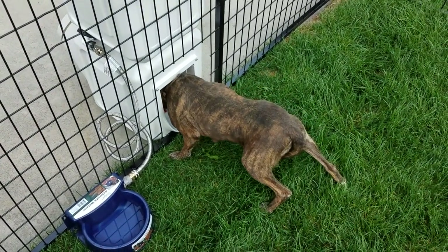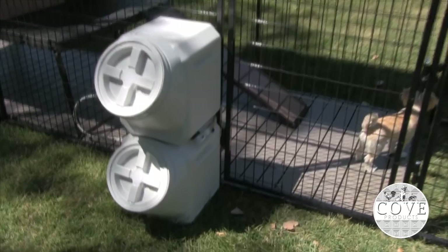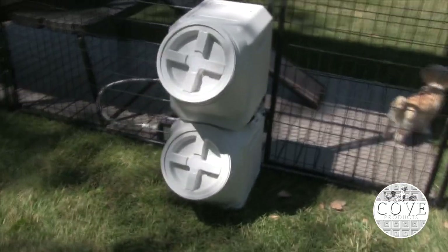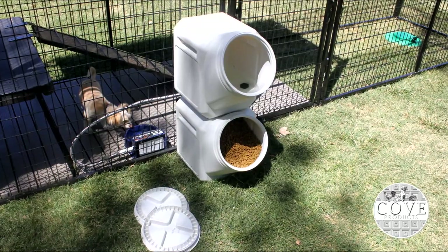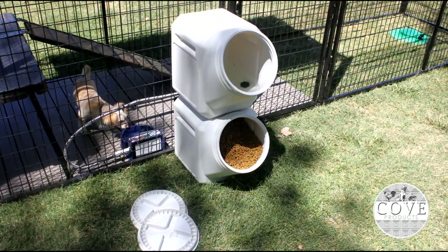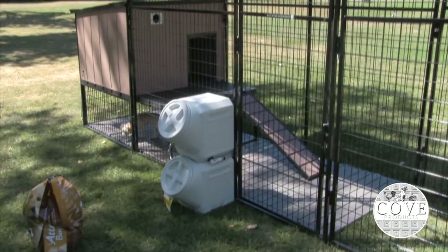The Vault Dog Food and Water Dispenser will save you a ton of time. It attaches easily to your run and can provide days of fresh, clean water and dry dog food for your dog. One of the best benefits of this system is that it allows you to refill your dog's water and food supply without entering the kennel.